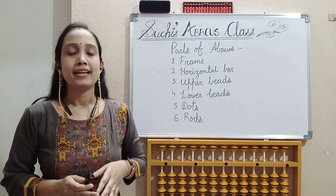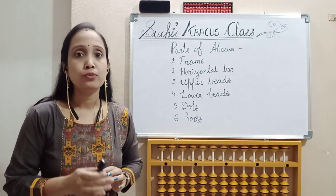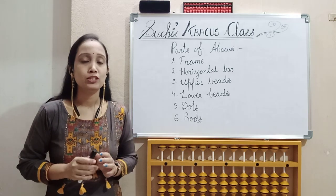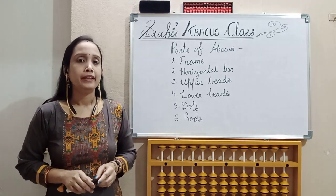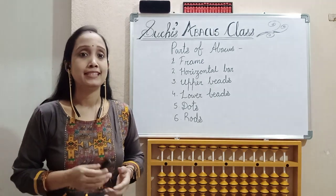Before moving to today's class, as I told you earlier, in Abakas, every day we should practice 15 to 20 minutes so that our brain will get exercise. We can train our brain. So let's start.